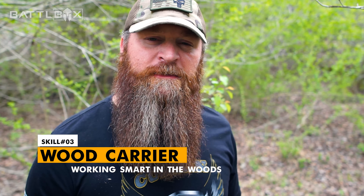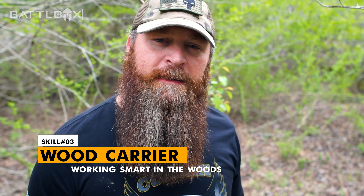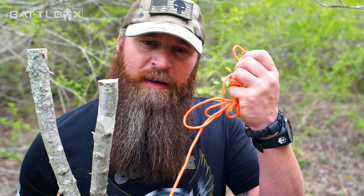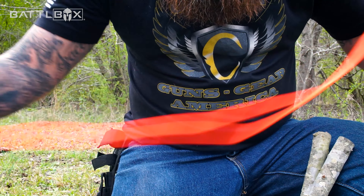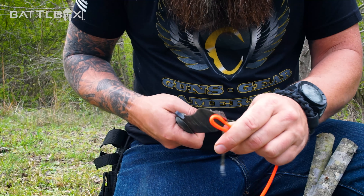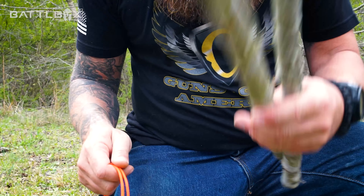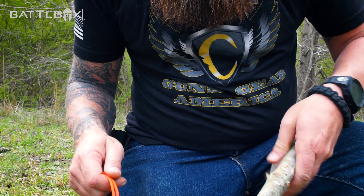Today I'm going to talk about the aggravating task of toting firewood back to camp, but I'm going to fix that problem with just two sticks and some paracord. I roughly have about 10 foot of paracord here. I'm going to double it up and cut it into two sections.